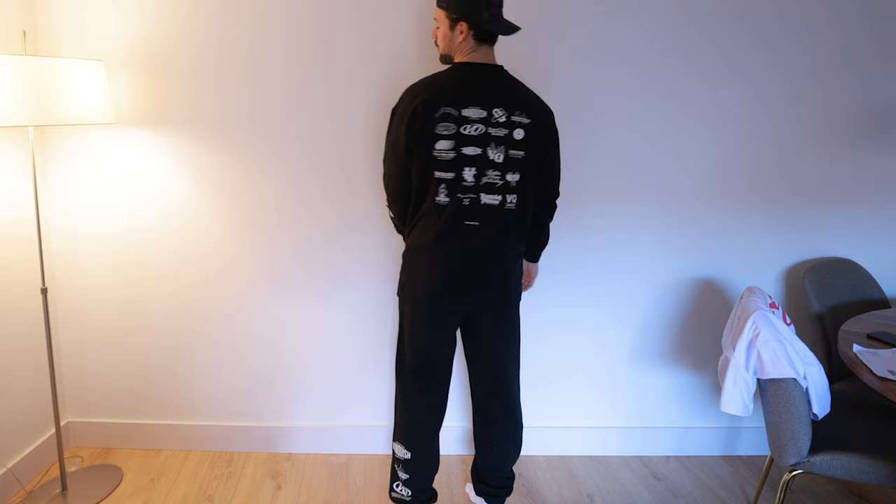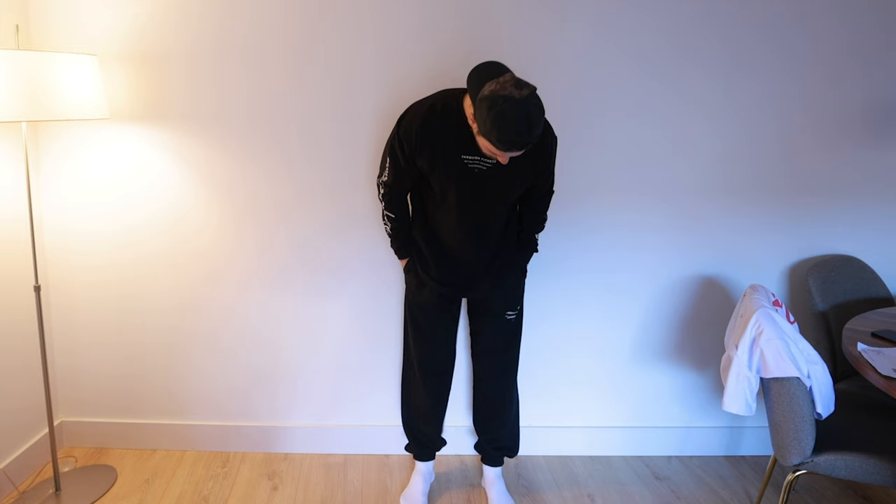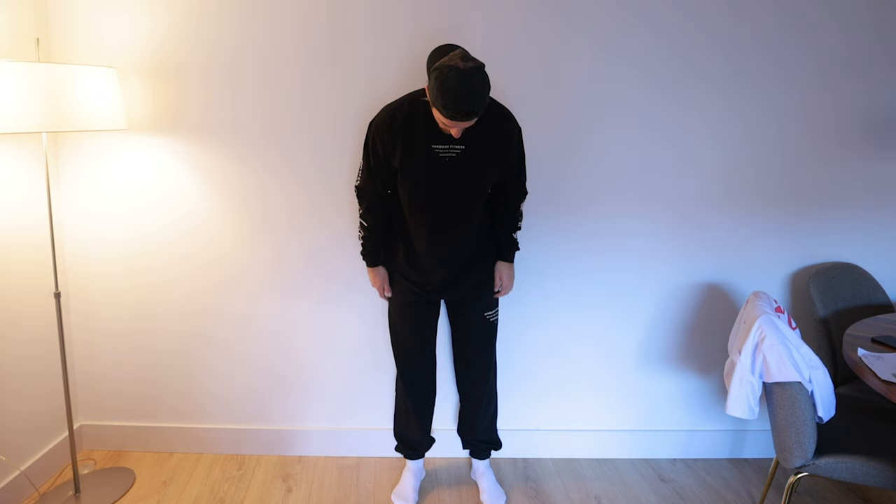So here we have the first outfit. This is the last drop from TSP, which stands for T-shirt Project. Some sick designs — I love the long sleeves from Vanquish, nice designs down the arms, and then super baggy and comfortable sweatpants. These pants are a medium so they're running quite big, but that is the style — meant to be super big, super baggy, relaxed. I wear a large in the tops and medium in the bottoms.